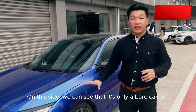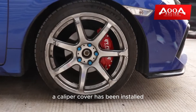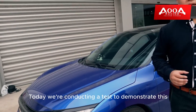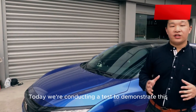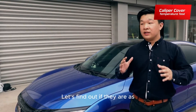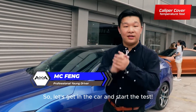On this side, we can see that it's only a bare caliper. Then on the other side, a caliper cover has been installed. Today we're conducting a test to demonstrate this caliper cover's heat resistance and dissipation capabilities. Let's find out if they are as outstanding as the internet suggests. Let's get in the car and start the test.